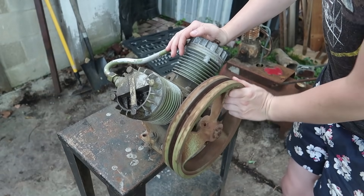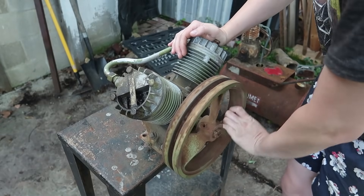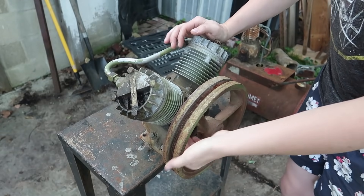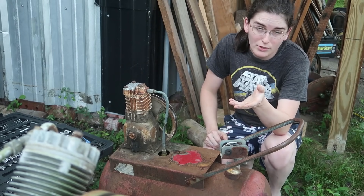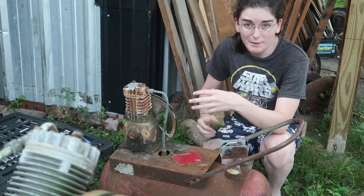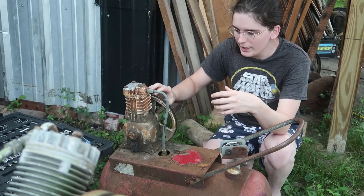There is a good amount of friction on here though, so I think a sterling engine will be a bit unrealistic. Only one way to find out. And if that one doesn't make a very good sterling engine, I still have a few other ones that I might be able to hook together and make it easier to turn as a sterling engine.